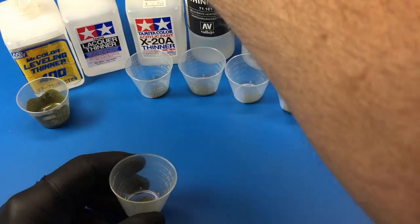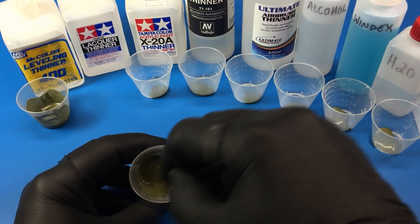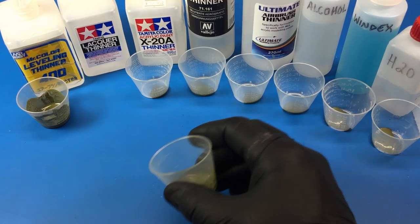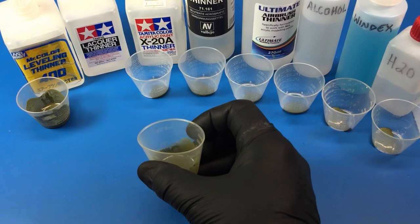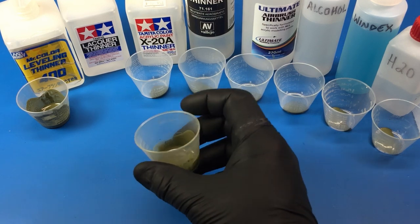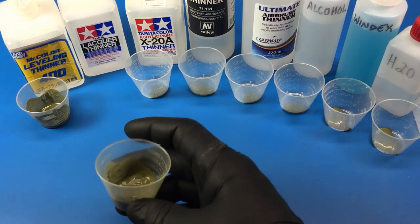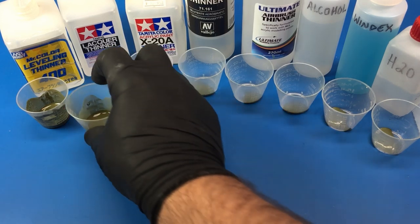Now we'll try Tamiya lacquer thinner. I'm expecting this to mix up similarly to the Mr. leveling thinner. I may have gone a little thinner, but again you can see on the side of the cup it's mixing nicely, no graininess, it's flowing down the cup — that would be good to airbrush as well.